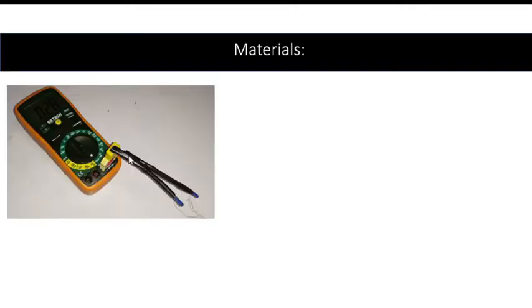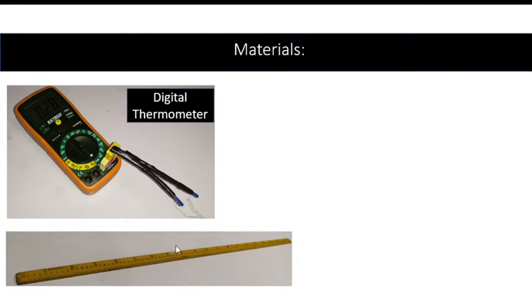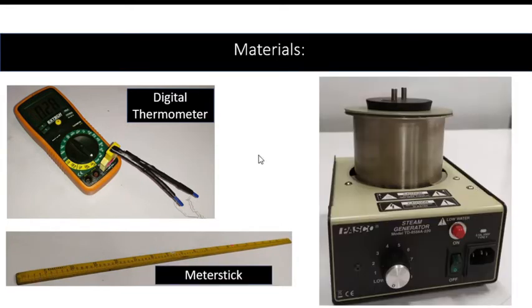We also used the digital thermometer to read the temperature of the metal rod, a meter stick to measure the length, and the steam generator that will be the source of heat.